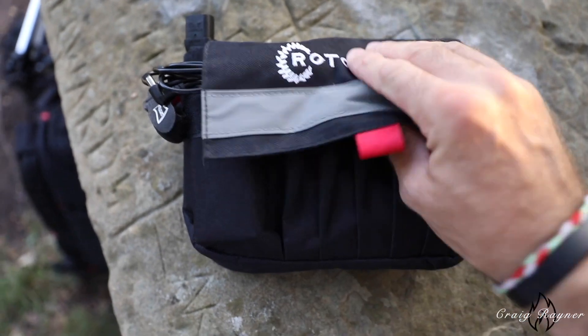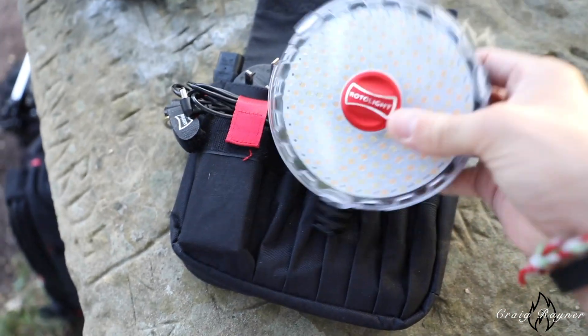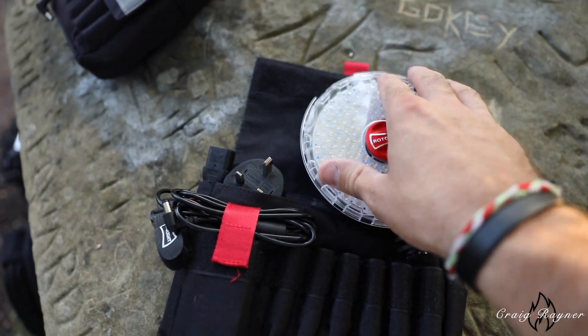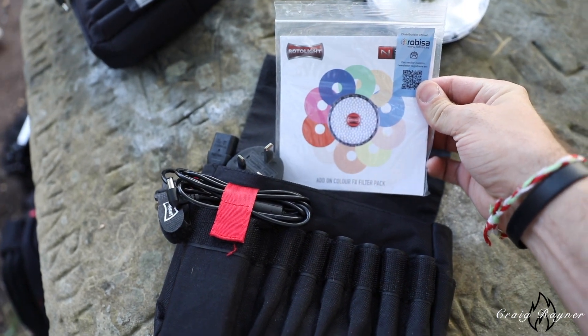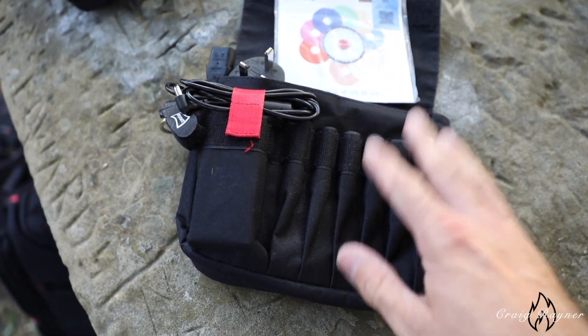The Rotolight NEO 2 comes in a nice little bag with a battery pack and the light. There's a little plastic slot on the end where we can put filters in to get different colours. The filter pack comes with a variation of colours. You've got 6 AA batteries, which allow you to do normal flash but also high-speed sync as well.